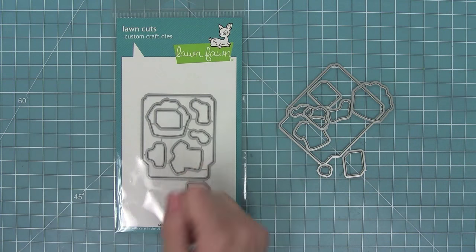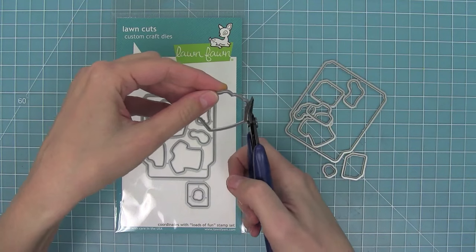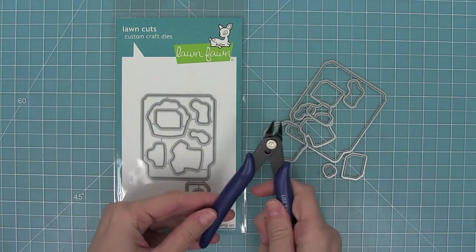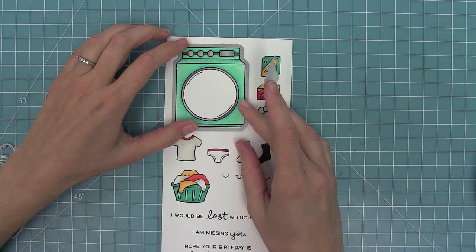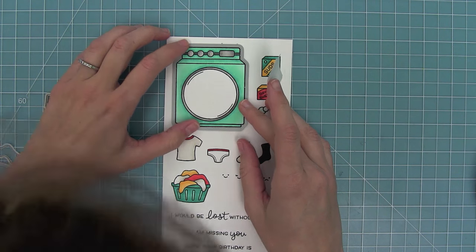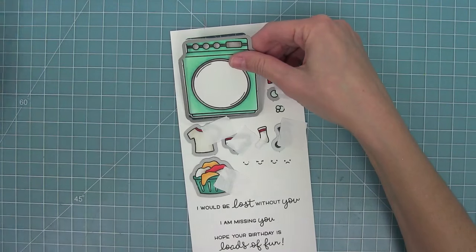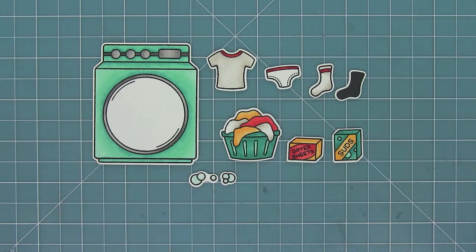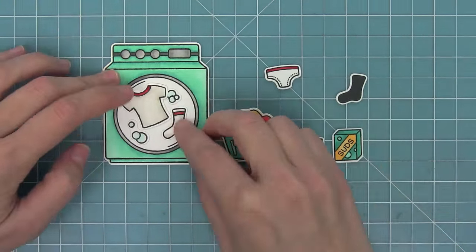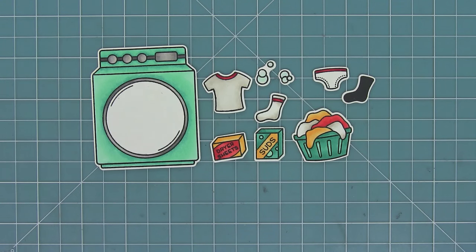This set has coordinating dies and you can bend them apart at the tabs or use wire snips to snip them out and clean up the little edges. Take your dies and line them up with your stamped images — I like to use post-it note tape to hold them in place, then put it through the die cut machine. My favorite part is taking it right out of the die and seeing how cool it looks all cut out. I love all of these little pieces and how you can layer them to create cute and fun scenes.